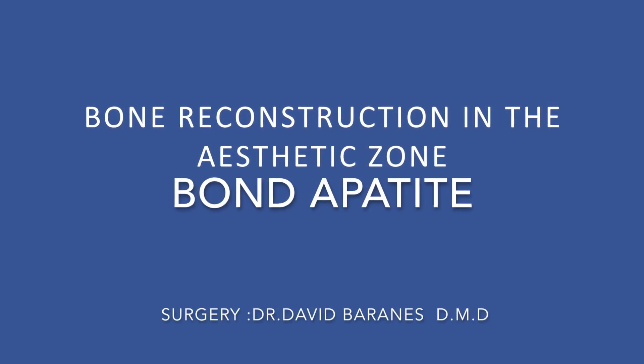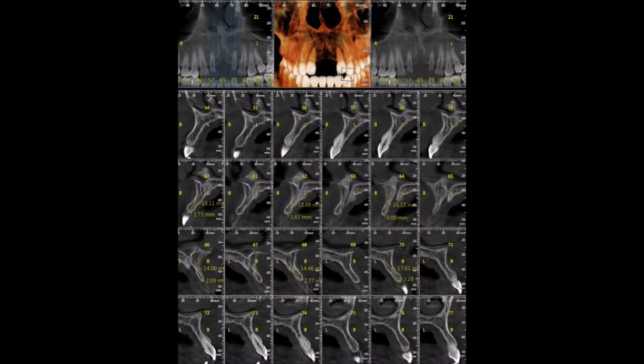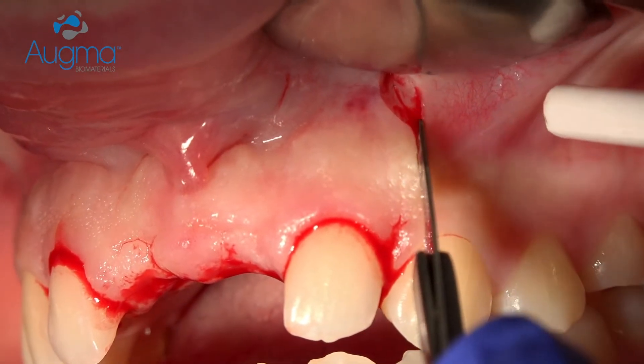In the following video, bone reconstruction was performed by lateral augmentation approach using Bone Appetite bone graft cement. As you can see in the CT scan, the bone is very narrow and at this stage it was impossible to place an implant — even a narrow one. Therefore we need to augment.